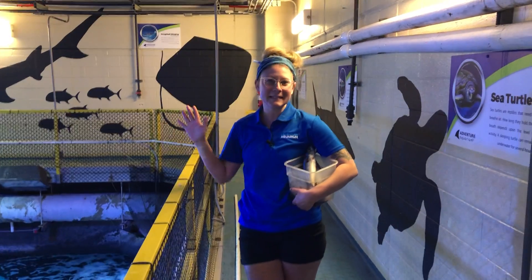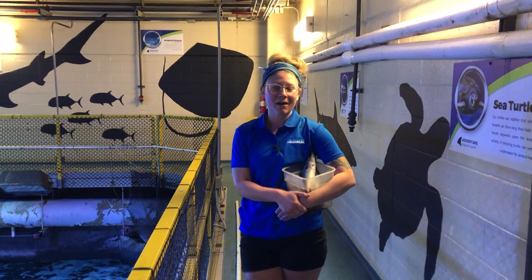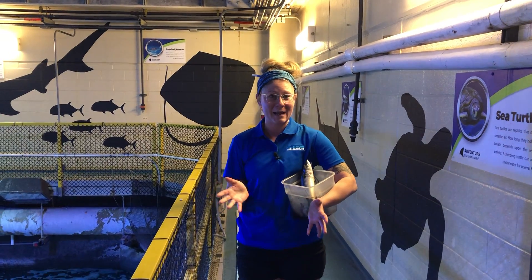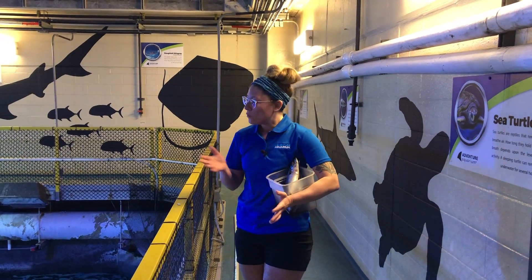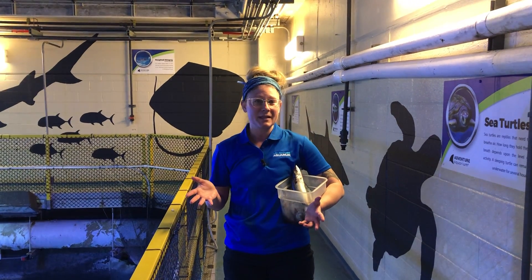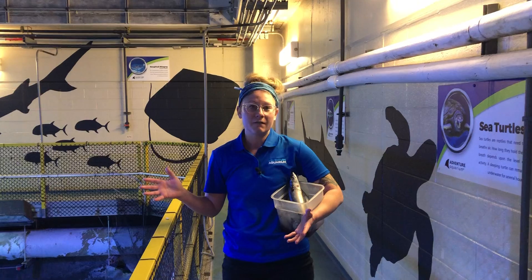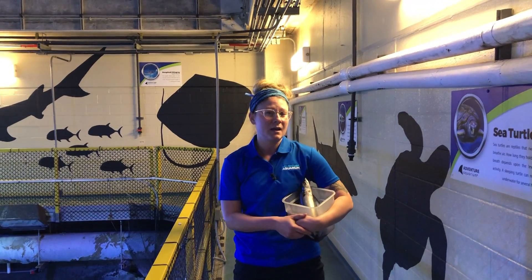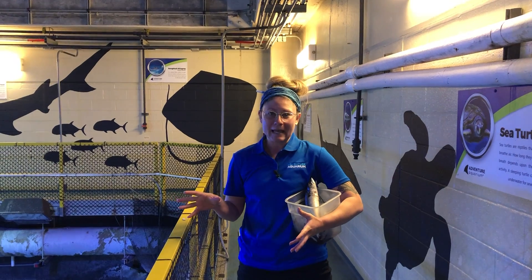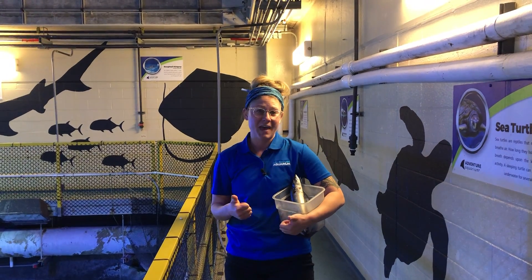Hi everyone, my name is Liz and we are continuing our Earth Day celebration by showing you how we feed our great hammerhead, Anchor. We usually feed our great hammerhead every day, and that's different from when we feed all of our other sharks here — they usually get fed about three times a week — so he's got a mighty appetite that we want to keep fed really well.